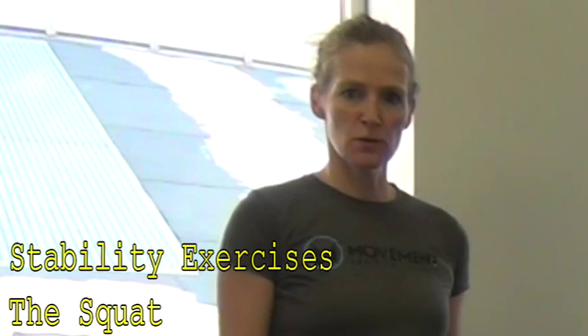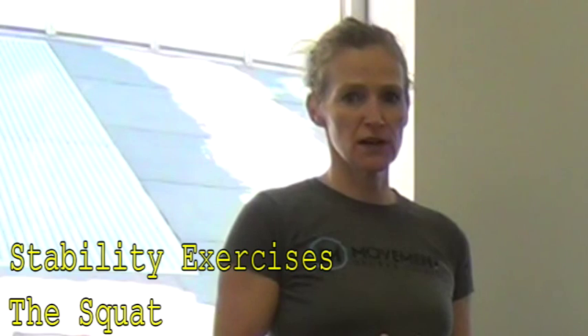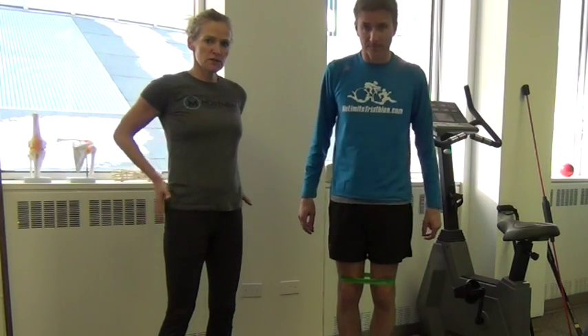So this exercise is the squat. Squat's a really important exercise — it's a functional movement we do all the time. It recruits a lot of different muscles and needs mobility through the ankle, knees, and hips. Doing a good squat is just a fundamental movement pattern to do well. We're going to use a mini band to add a little bit of resistance, so we're using the lateral hips as well as the glutes.